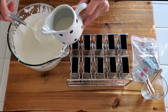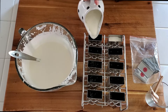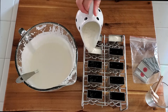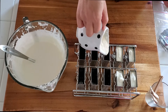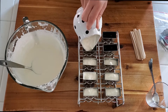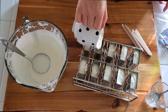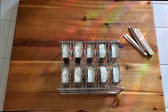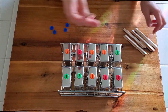Here's my ice cream mold. I'm gonna cook the ice cream. Popsicle stick.